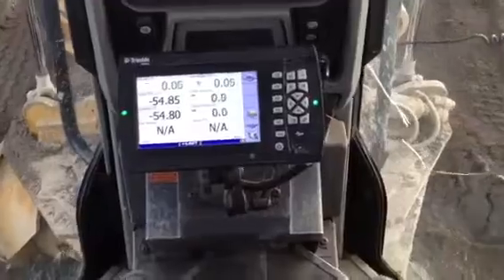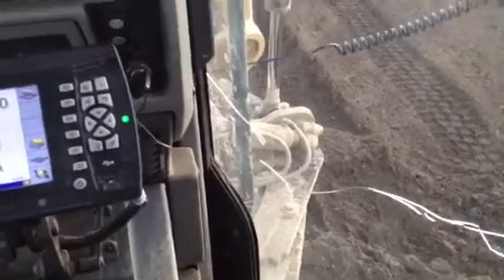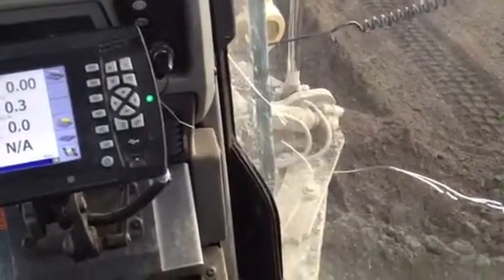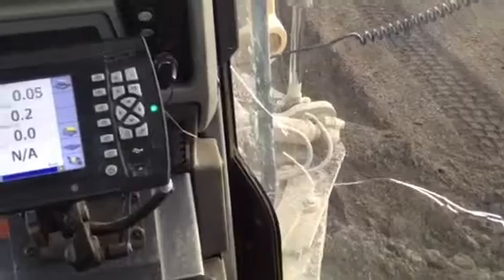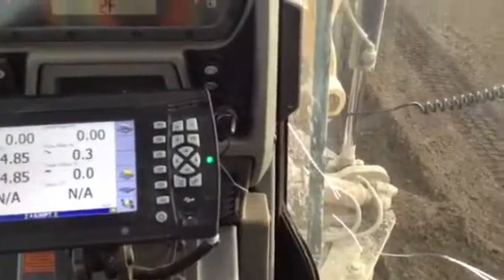This is cool. But of course there's a lot more to it than just that, because I've got a huge load on the blade, I'm just about out of traction — and there I've spun out. So at that point you take over manually, lift the blade up, carry what you can carry, and then come back and take another whack at it. But yeah, Trimble machine control — very cool.